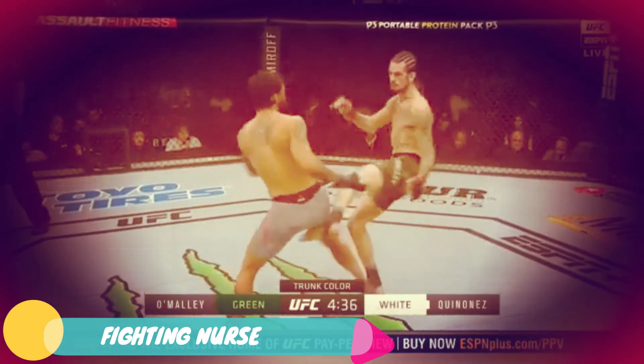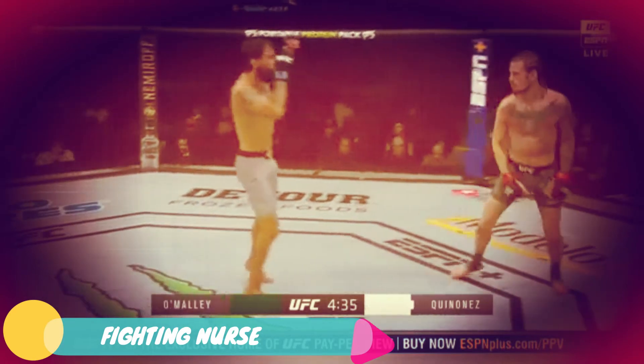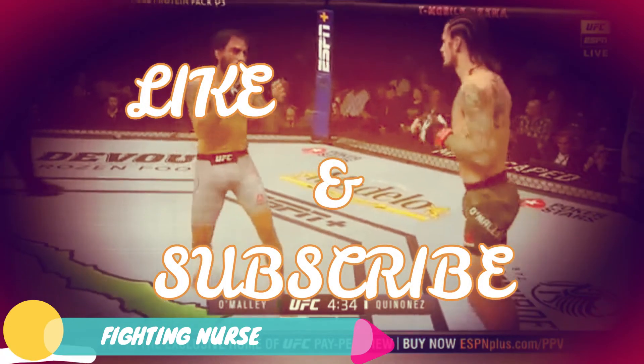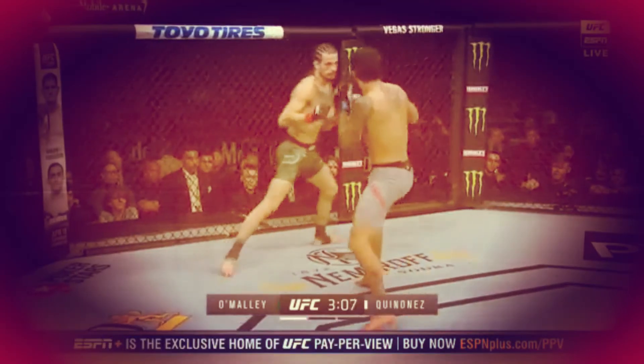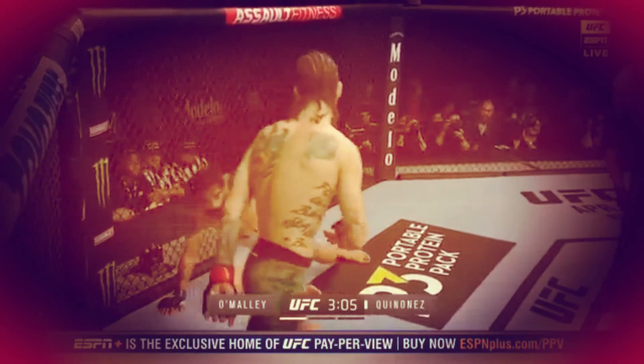The only mistake O'Malley made in this fight: naked leg. Jose countered right there, got tagged. He threw a naked leg kick, didn't set it up, and Jose was able to counter. That was the only real success he had in the fight. But he was right back to pressure on O'Malley. You can't do that to O'Malley - he's going to snipe your ass. Once again he pressured and tried his right, got countered by O'Malley. Perfect right counter - he tried his right cross, got countered, dropped to the ground.